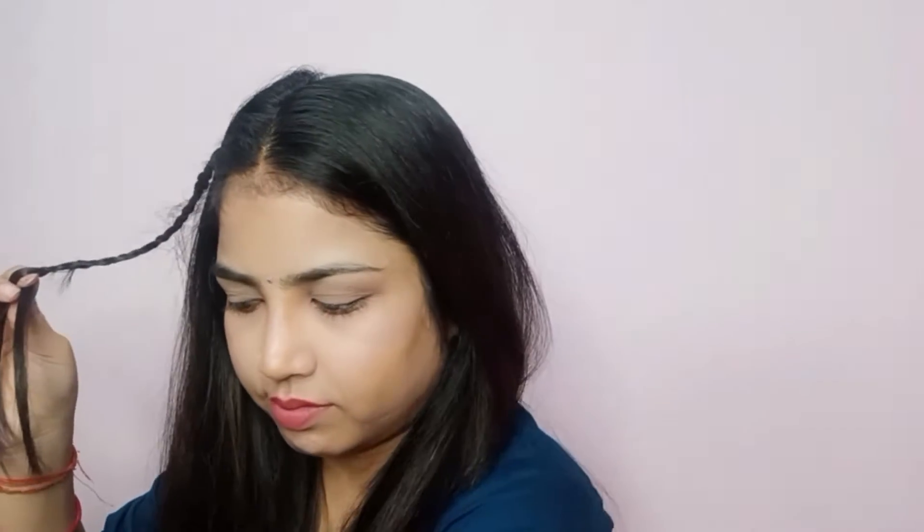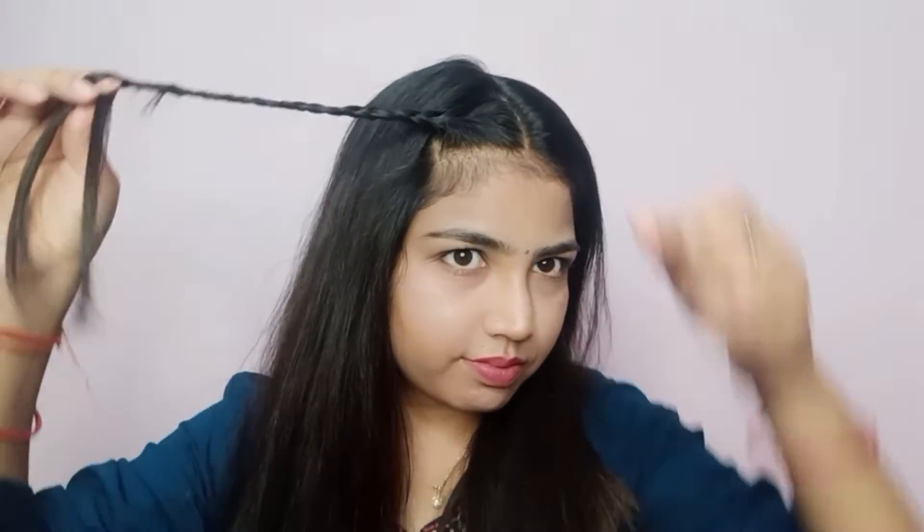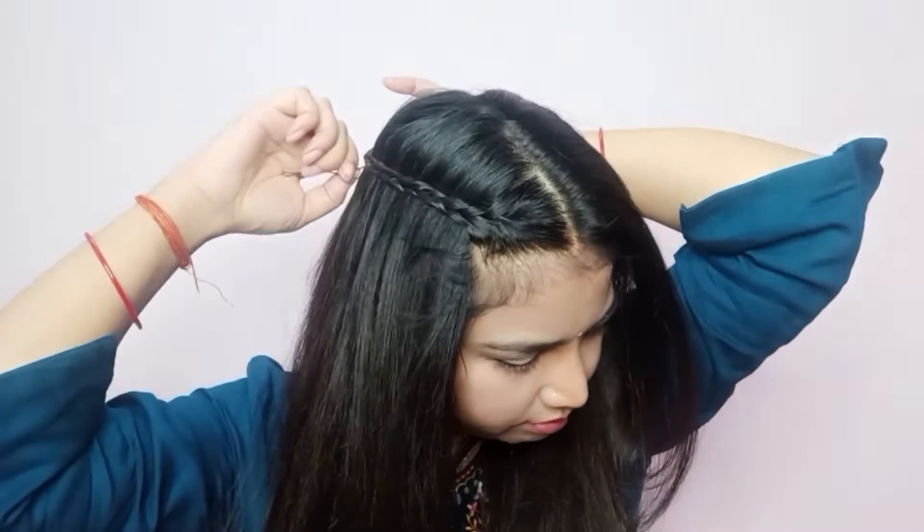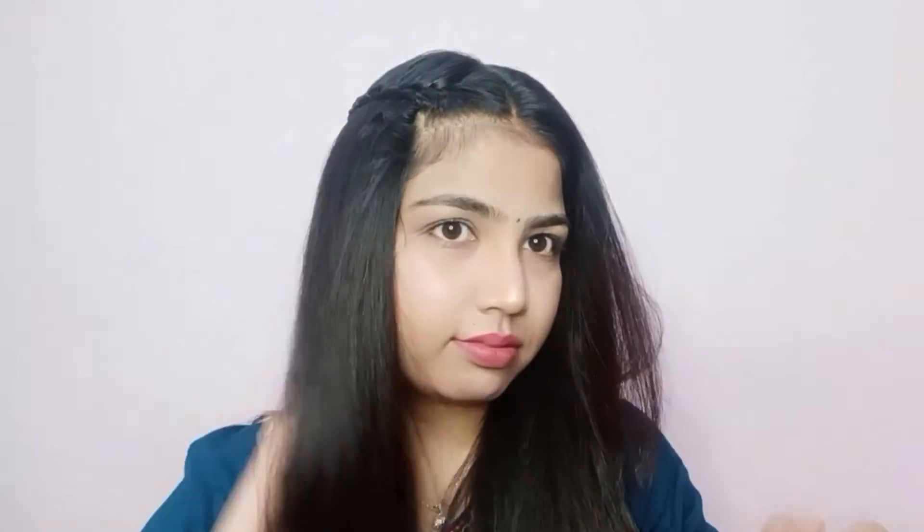We will shape the braid and make it a little bit more. When we go to the hair from the top, we will take it diagonally. You will be able to secure the pin. You will put the pin in a hole. This will be secured with the pin on the back side.